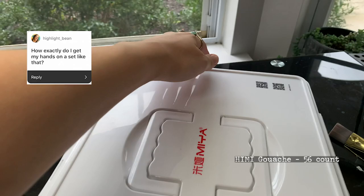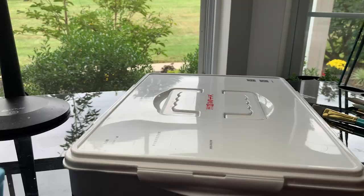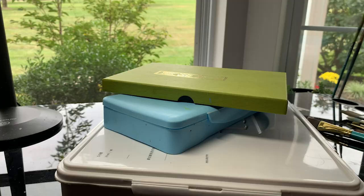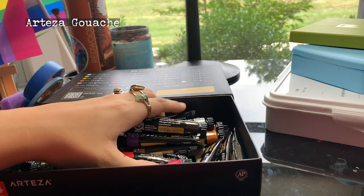My favorite part is the gouache. I use a lot of different brands, but the one I use the most is Heimi, and this is the big 56-color palette that you guys were freaking out about — and I freak out about it too, even though I've had it for like a month. I also still use the smaller palette, and I got these Japanese colors that I definitely cannot pronounce, but I'll put the name on the screen. And I use my Arteza gouache.